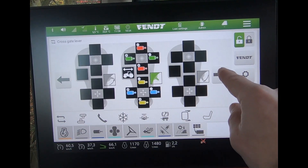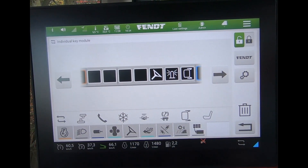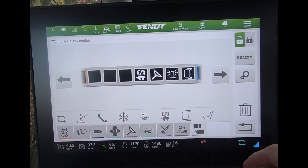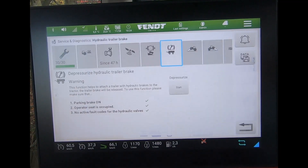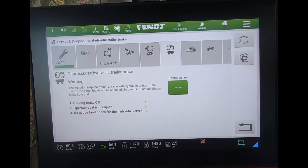Scrolling around, I could put it onto the 3L joystick, or I could assign it to any of the lower buttons on the armrest. If I put it onto a button on the armrest and it's assigned, then when I press the button, it brings me through to the relevant page in the service diagnostics and then I can hit the start button to depressurise my hydraulic trailer brakes.